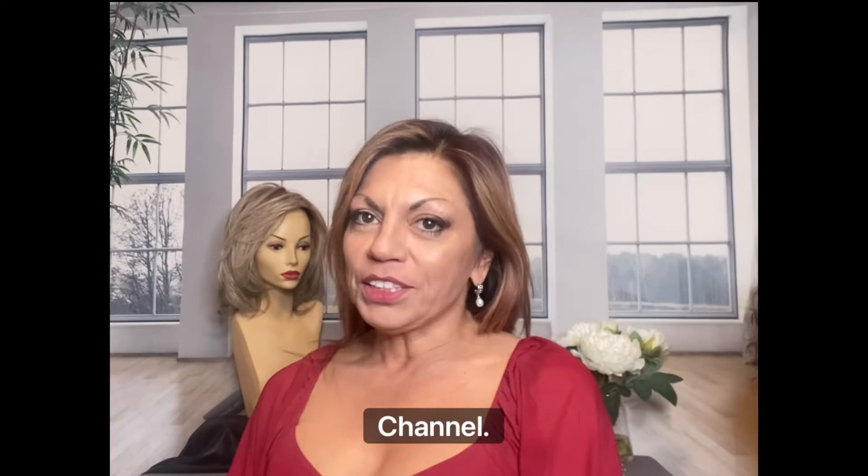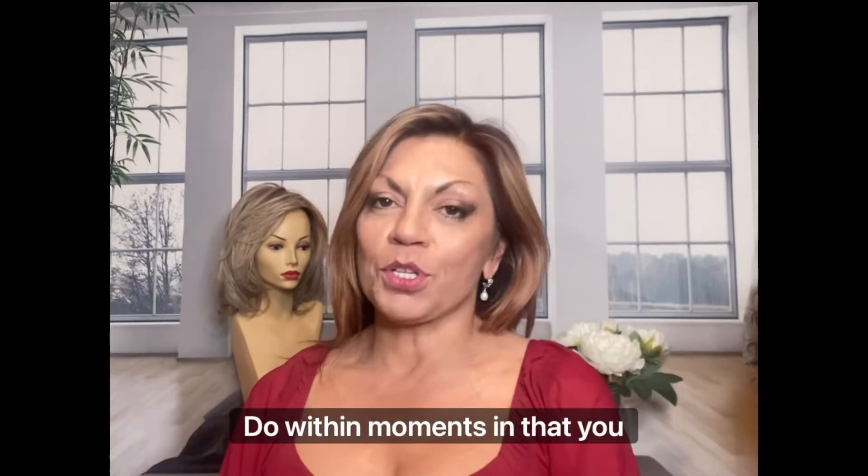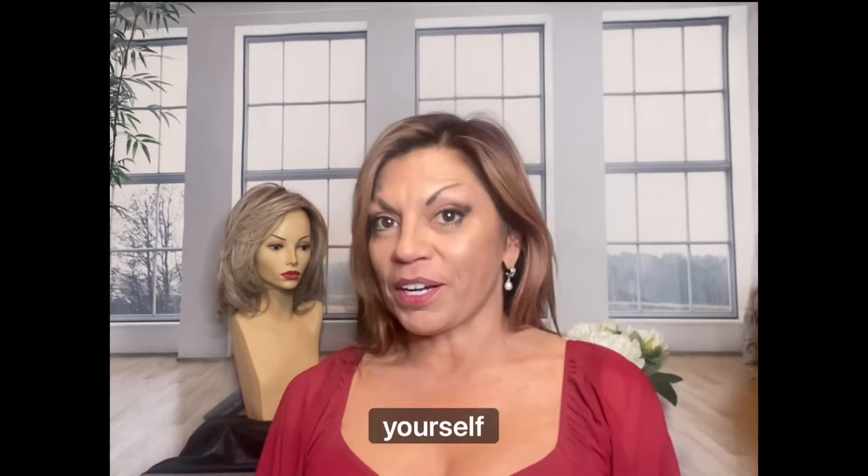Hi everyone, welcome back to my channel. Today I want to show you a quick way to have a great looking updo within moments that you can do all by yourself.